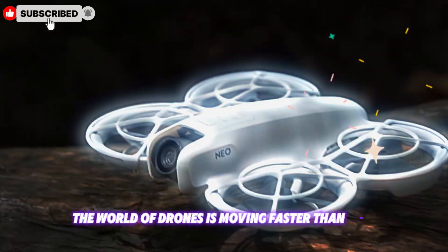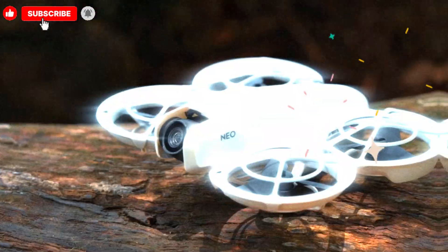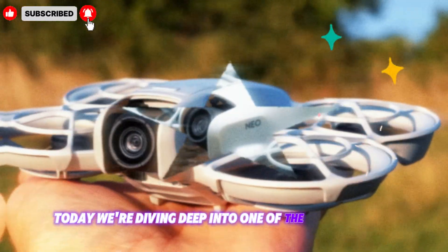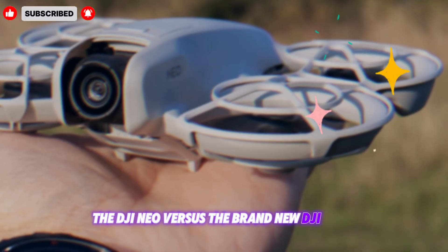The world of drones is moving faster than ever, and DJI is once again at the center of attention. Today, we're diving deep into one of the most exciting drone battles of the year: the DJI NEO versus the brand new DJI NEO 2.